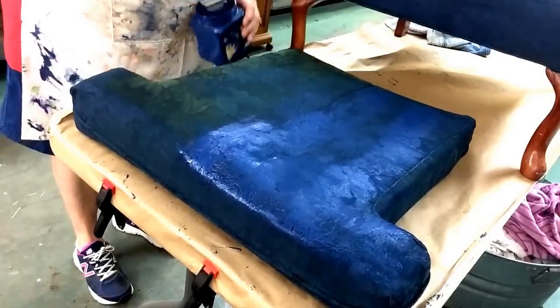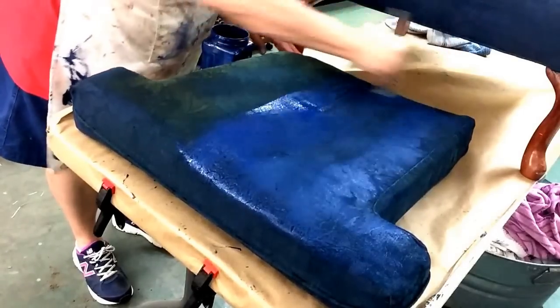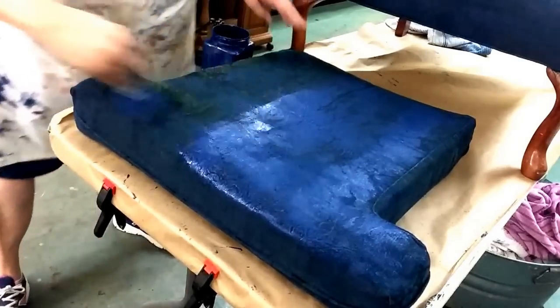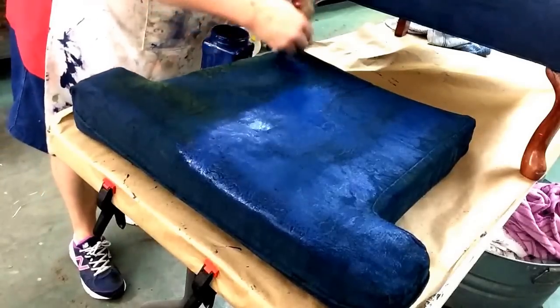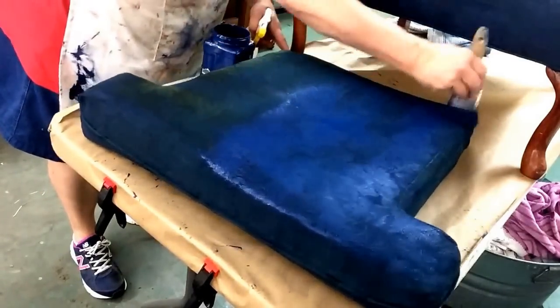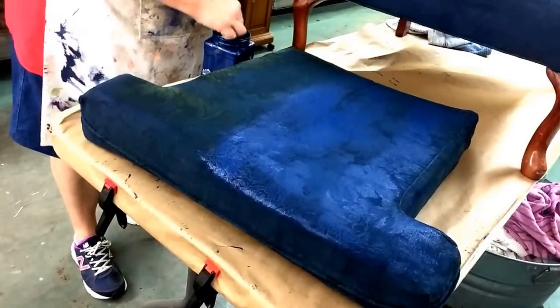I'm going to paint this cushion too. Another little tip: if you start painting and it seems like it's clogging up, go ahead and hit it with a little bit of water and then keep on going.